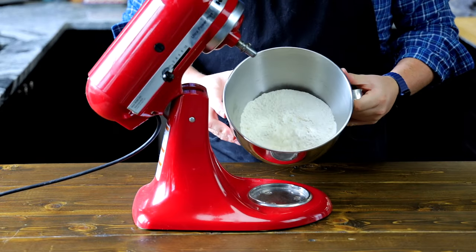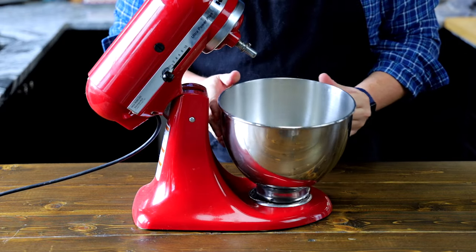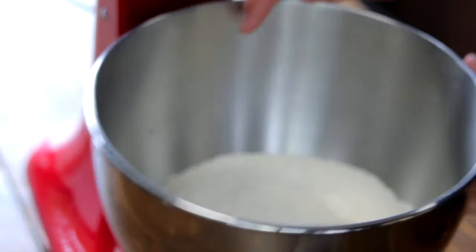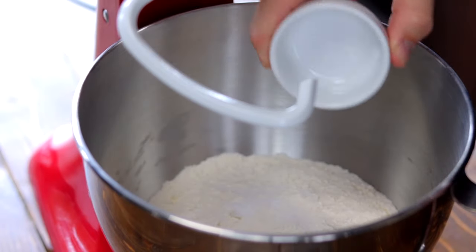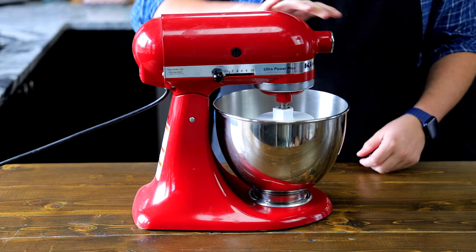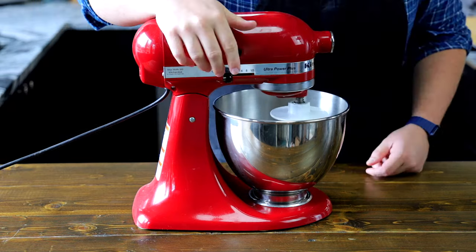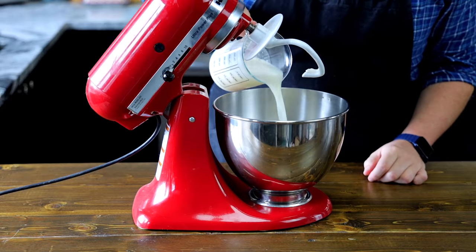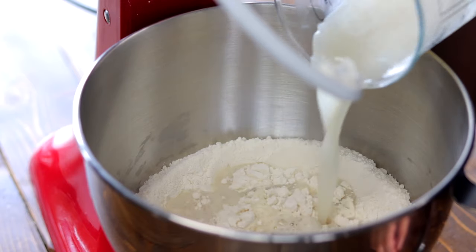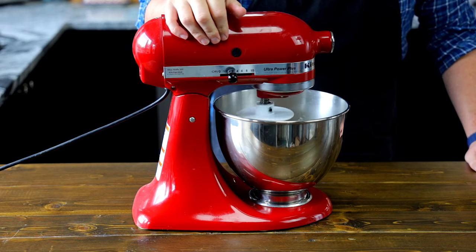To our mixing bowl add 500 grams or 3 and a quarter cups of bread flour. You could also use all-purpose flour. Place your bowl in the mixer and add 10 grams or 2 teaspoons of salt. Note you could do this by hand if you don't have a mixer, it'll just be a very good workout. Give that a little mix to spread the salt throughout the flour. Now pour in the yeast water mixture and mix on medium speed for 2 to 3 minutes or until the dough comes together.